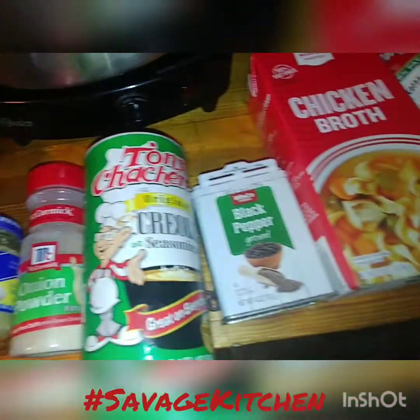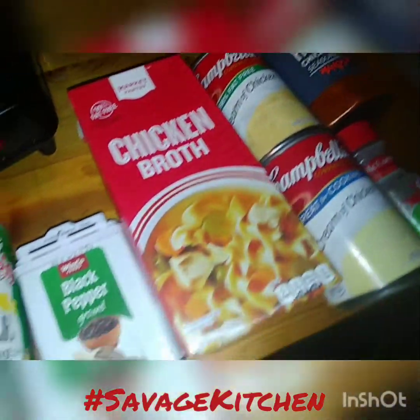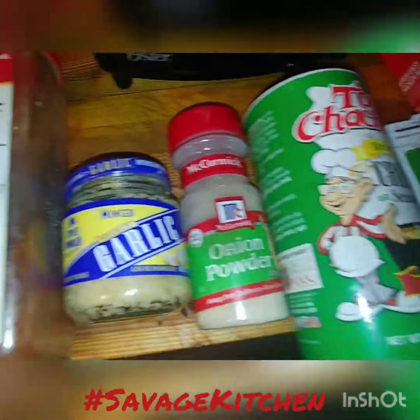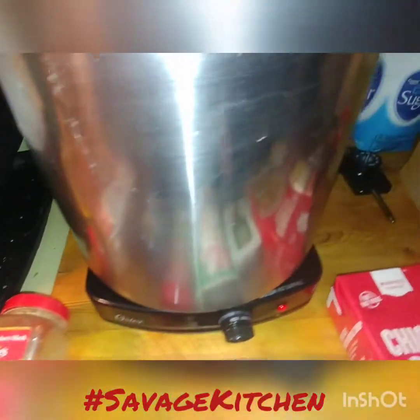Welcome to Savage Kitchen! Today we're going to be making a nice chicken soup since it's so cold outside. These are all the seasonings that I use — I'm going to go over everything with you. First of all, you're going to need a big pot.